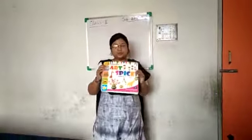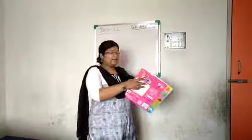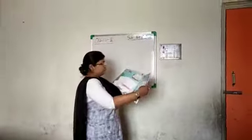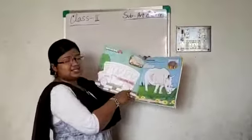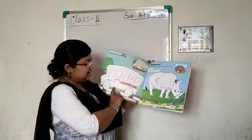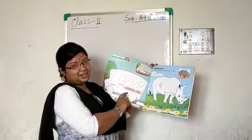This is your book. Open your book at page number 4. Do you recognize which picture is this? This is a school bus.